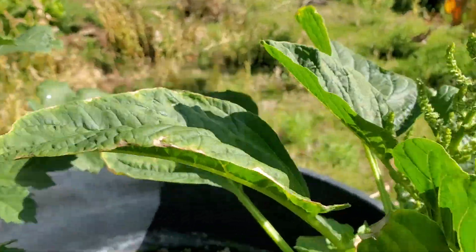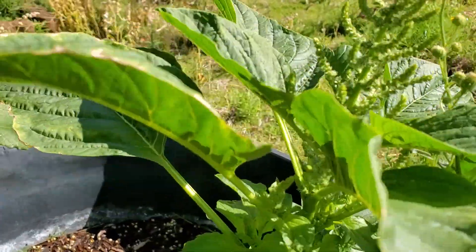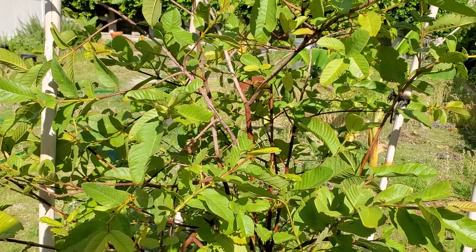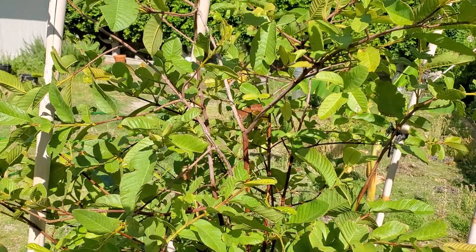Callaloo has decided to be a part of the pot, and then this is my guava tree.